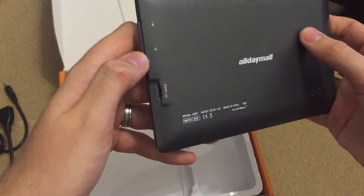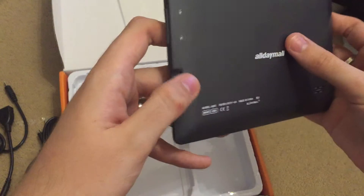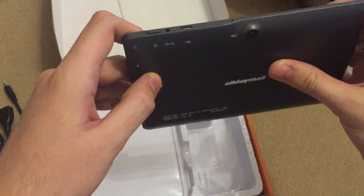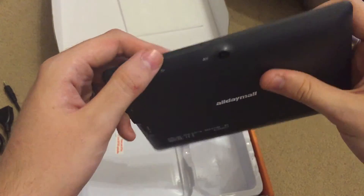Volume controls, SD card, audio, power, USB, microphone, and power button.